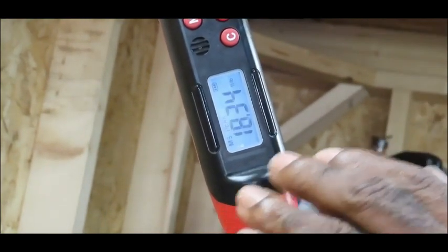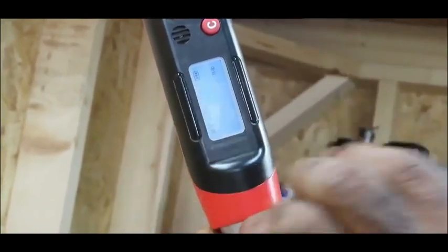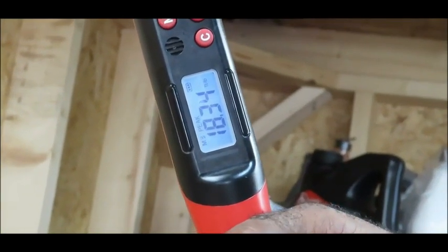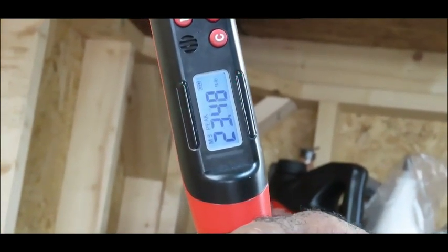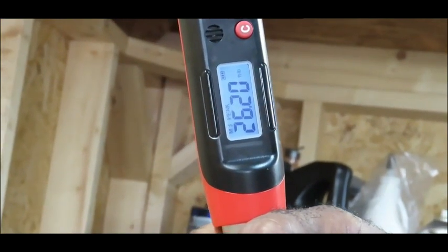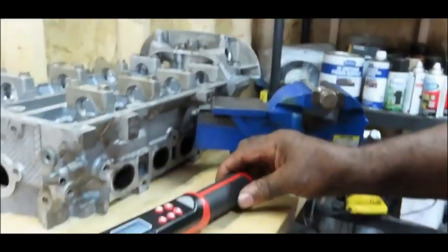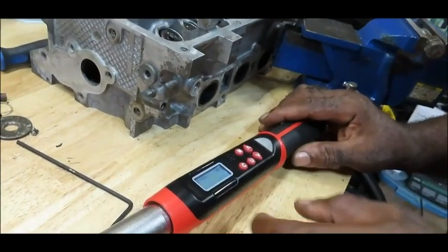Once it reaches the 25 target, there are LEDs over here. The LEDs are going to be green and they're going to start flashing. The closer you get to the target, they're going to flash more rapidly. When it hits red, that means you've reached it. This thing was really tight, so I actually did it at 26.56.